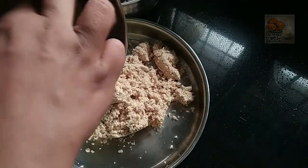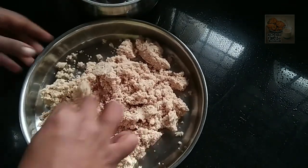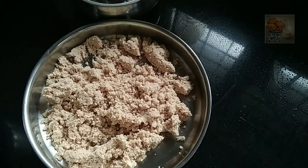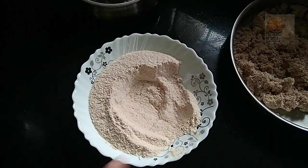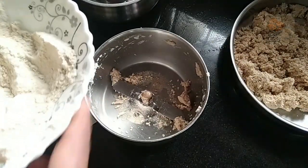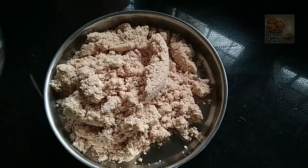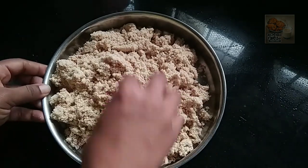Then here we add on the second portion to a plate. Then we add the plate over the plate, and we add the sheet for about 14 to 15 seconds.